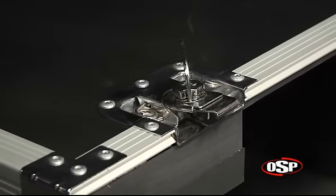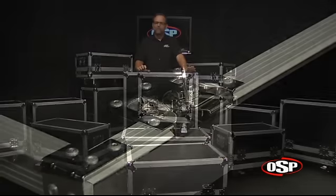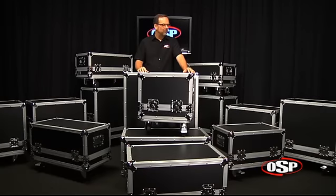Really nice spring-loaded handles on the sides. A very professional case for your guitar amp. OSP is proud to offer a very wide assortment of cases for your amplifiers.